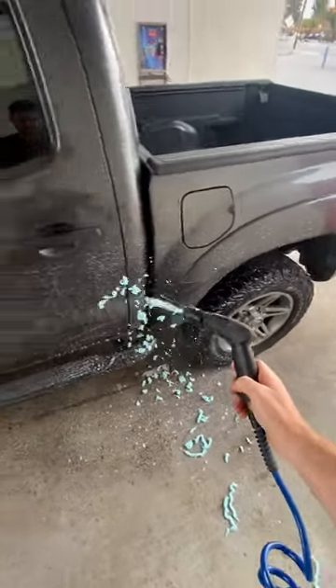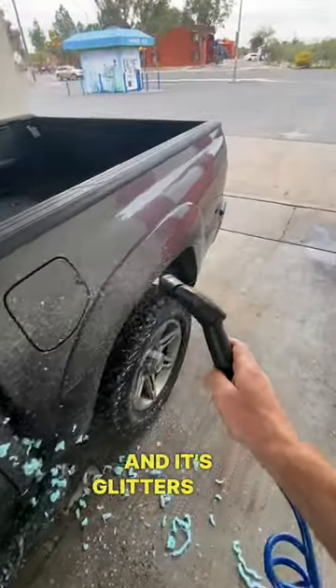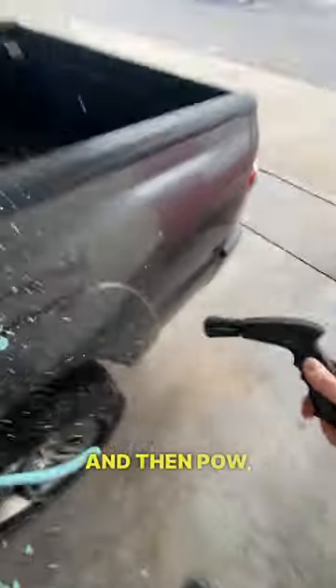Triple foam time — it's more of a foam party. It's splattering everywhere, nothing and then pow, right in the face.